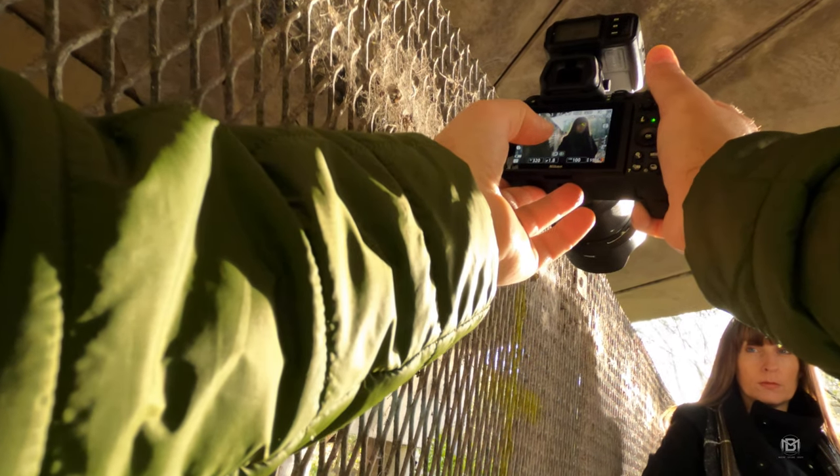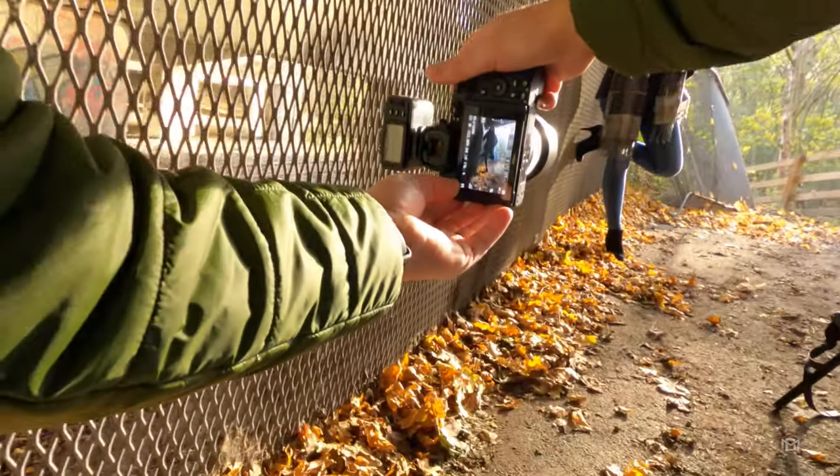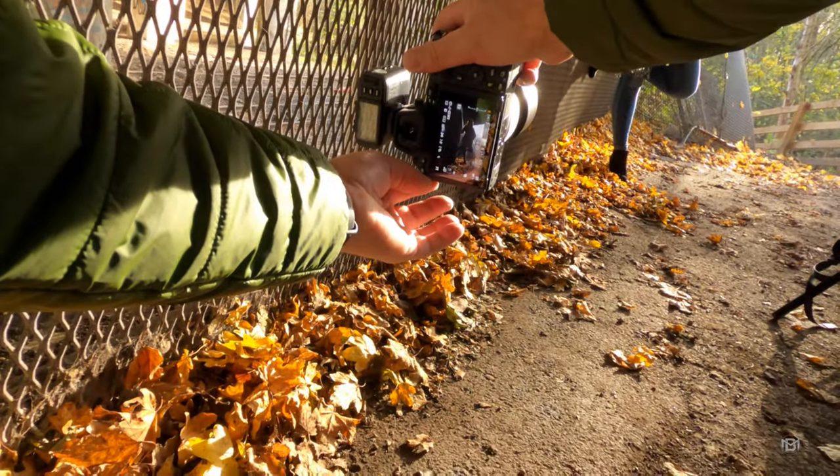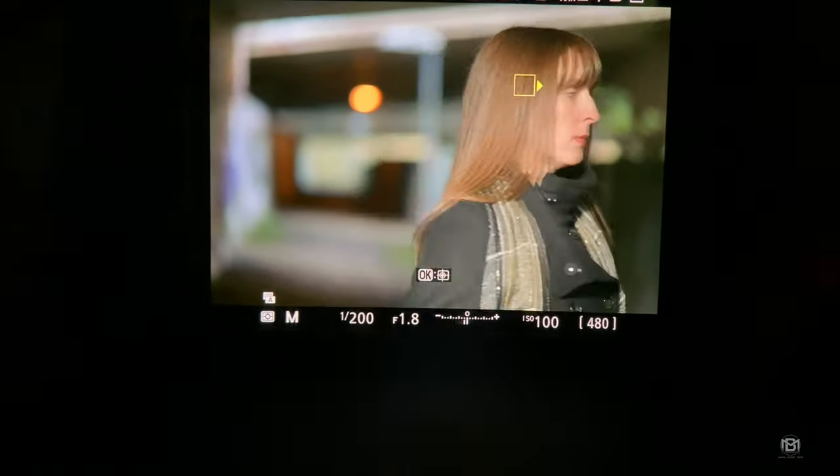Look how extreme that is — it doesn't matter what camera you have, when you put it in those types of situations it's going to struggle. As a photographer you try your best not to be in those situations, I would never normally shoot like that, but I just wanted to test it for you guys. A few of you have been asking what the focusing is like with extreme backlight because the Z6 struggled with that — but the Z6 II seems to cope really really well. And as soon as you turn around and shoot the opposite direction the eye and face tracking works absolutely fantastic, locks on and you're shooting away.